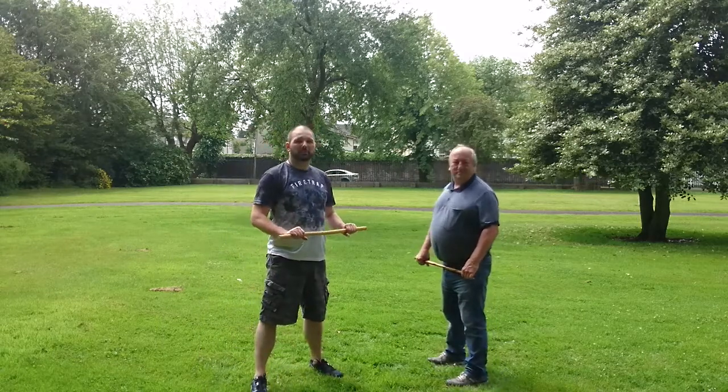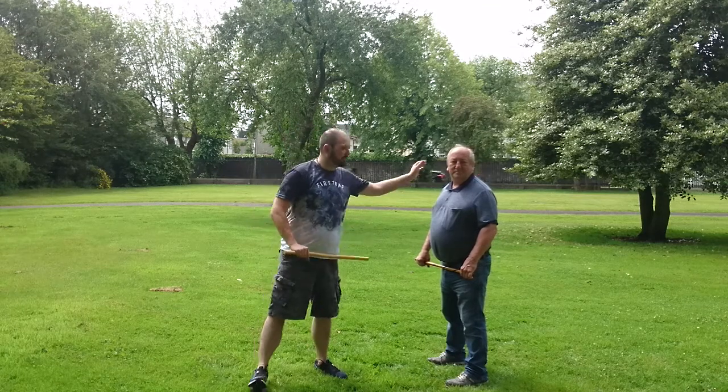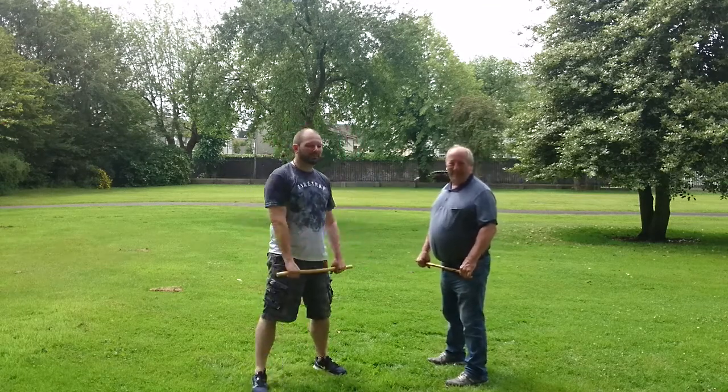Hi everyone, welcome to Corte Combat Extreme again. I've got my assistant Mike and students and friends helping out, like we're demonstrating in these videos.